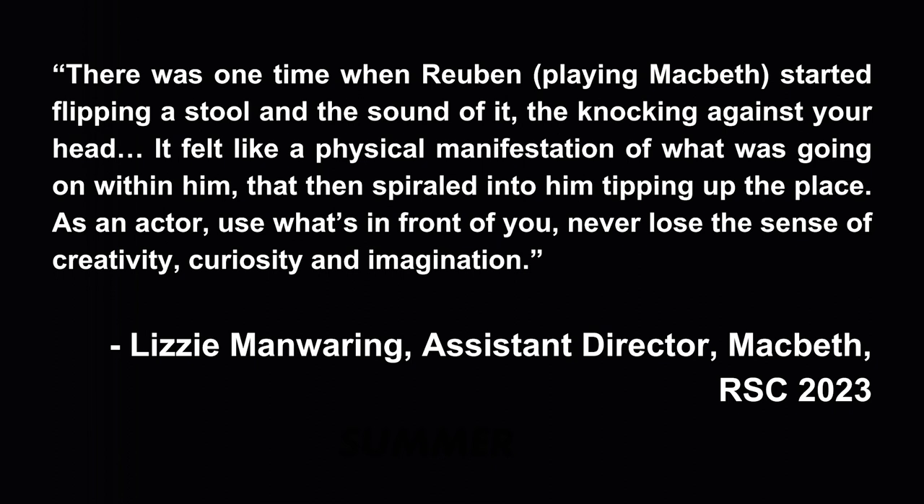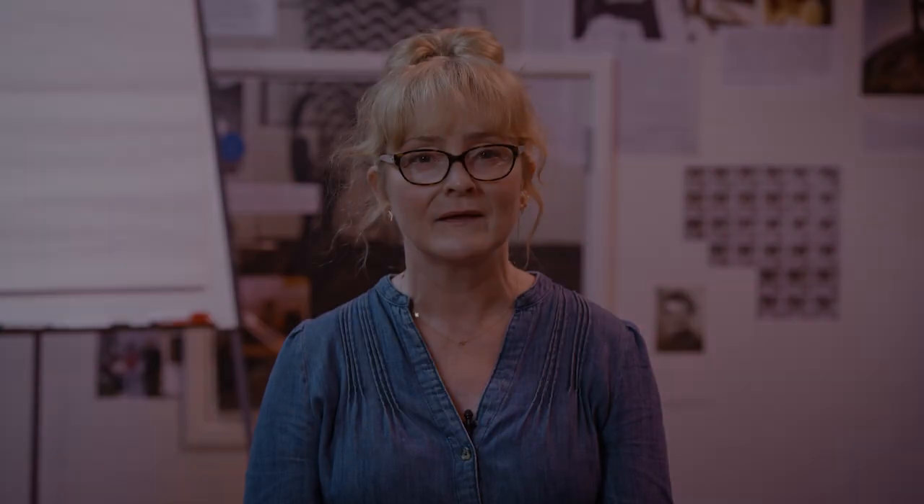Lizzie Mannering, Assistant Director, Macbeth, RSC, 2023. The following physical and writing activity allows students to explore the unsettling world the characters are in, through the methods our movement director, Julia Cheng, used in rehearsal. It is best suited to a large hall or clear classroom. You will need pens and paper. If possible, use a variety of music to inspire your students as they move.